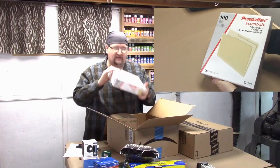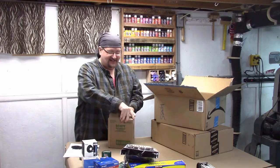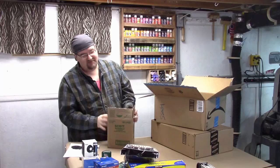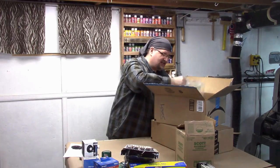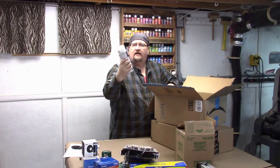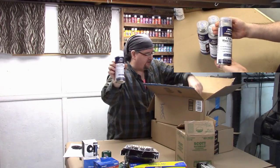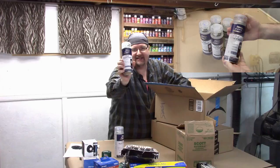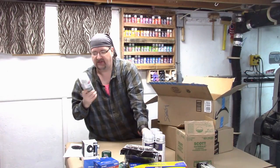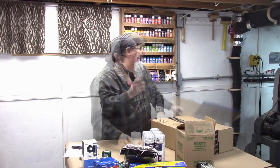We've got some Pentaflex file folders. I got my sketchbooks, and it looks like I got a slew of Def Clear Wood Finish, which is really decent — it's about $5 to $6 a container. Spray adhesive — I got five. Tack-Ease is made by Krylon, and that's for spray adhesive.